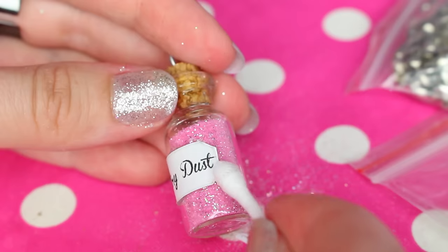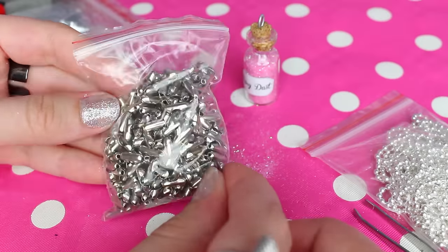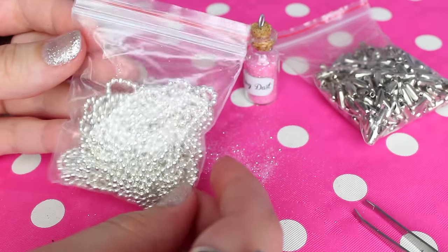Once again, get rid of the excess glue. And it's time for the chain — everything in this video will be linked in the description down below.